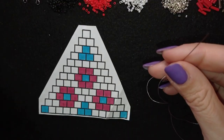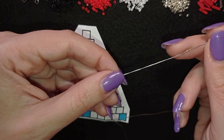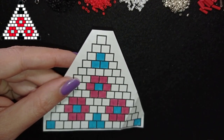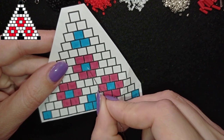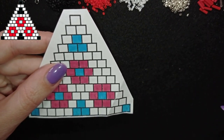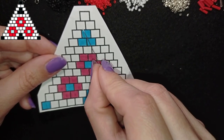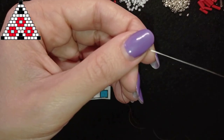I put about half an arm span of thread on my needle — I'll add more thread later. Now I'm going to follow this pattern. If you're not familiar with brick stitch, don't worry. The colors aren't exactly the same in the pattern — I'll use black instead of blue and silver in the center of the flowers, but overall I'll follow this pattern. I'm going to start by picking up two white beads for the second row.